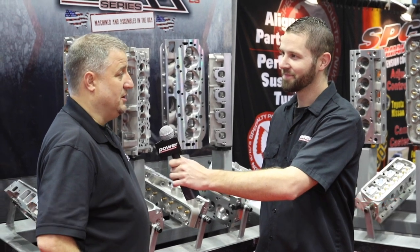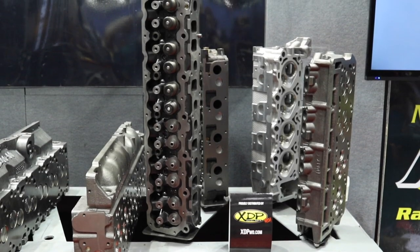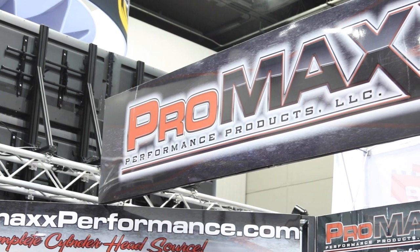We're here at PRI at the Pro Max booth with Jason. They have a lot of cool stuff — a lot of cylinder heads. They've got CNC ported big blocks, small blocks, small block Fords, and carry a big line of heads including OEM replacements and diesel, so there's a lot going on here at Pro Max.